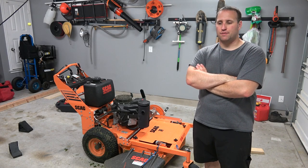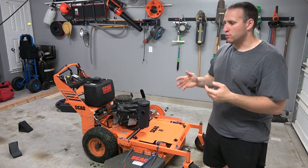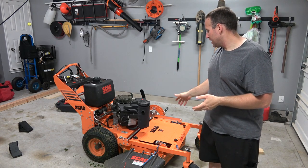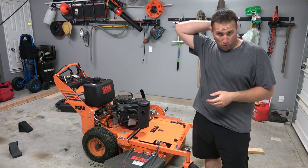Good morning, good evening, good afternoon, whatever it is in your corner of the world. Today I want to do a quick review of the Scag SWZT 36-inch walk-behind mower.